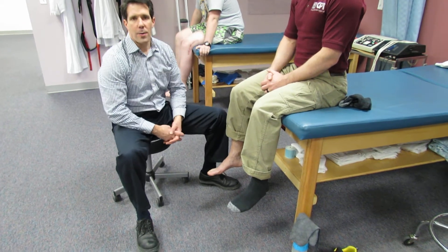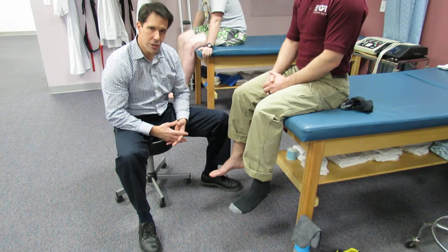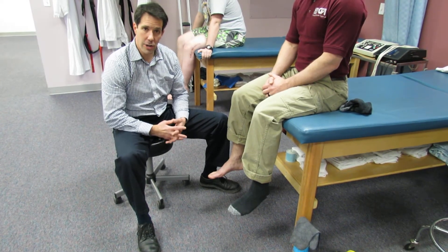Hi, my name is Paul, and what I want to do today is just do a little demonstration on how certain diagnoses can look like to each other.